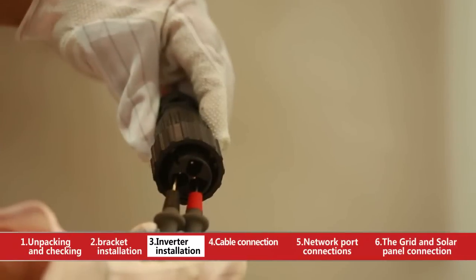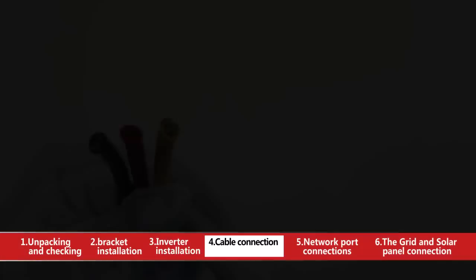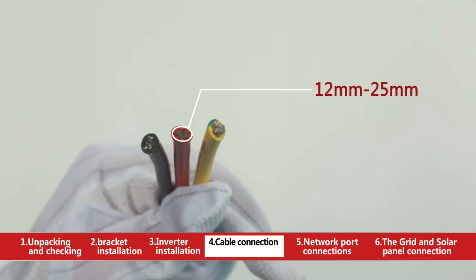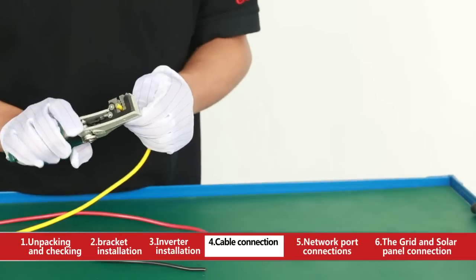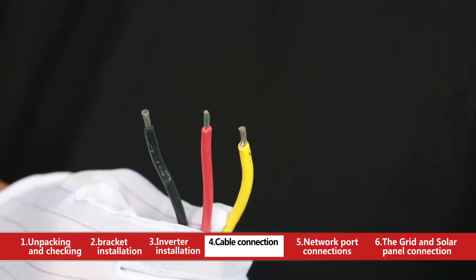Please check AC grid voltage is in normal range with a multimeter. Use cables with red, black, and yellow-green color with external diameter of 12mm to 25mm. Sectional area of max 6 square millimeters. Strip bare wire of 10mm length with wire stripper as needed.